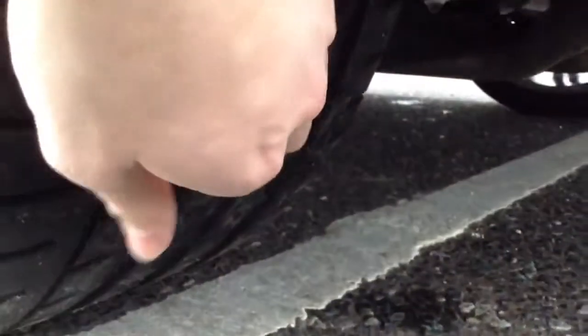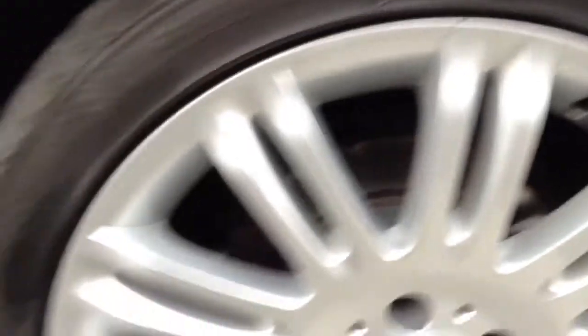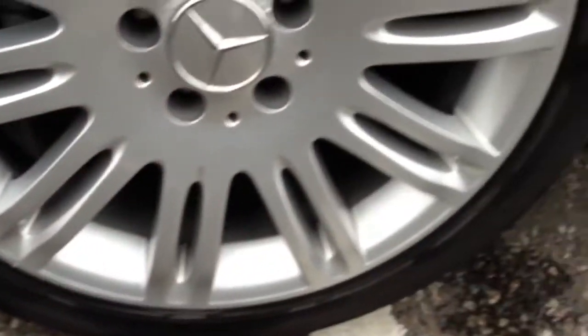Nearside rear tyre — again we're looking a bit better than the offside, around three to four millimetres there, so a lot better than the offside rear. The nearside rear alloy is in lovely condition — no curbing or scuffs, very clean.